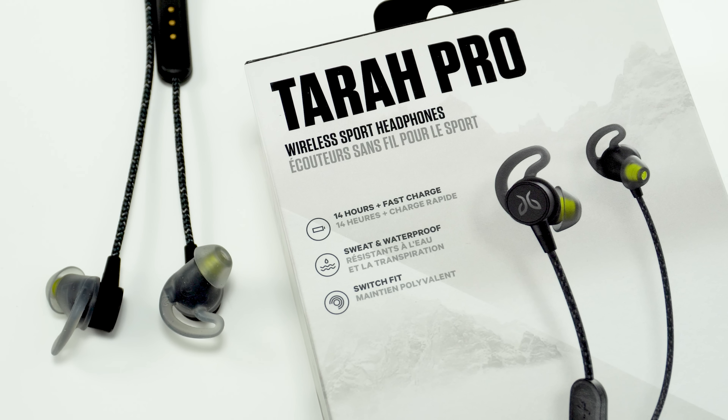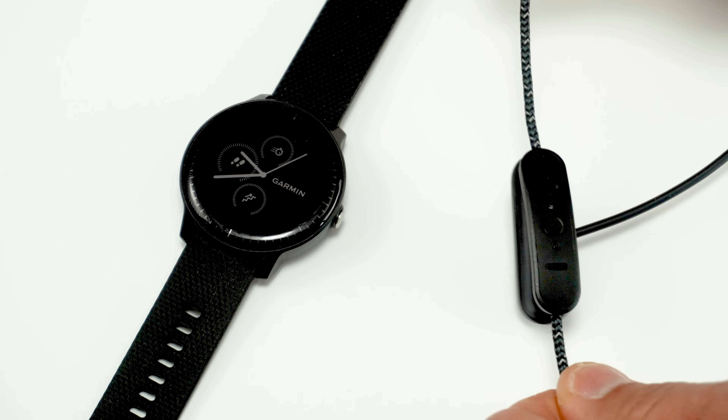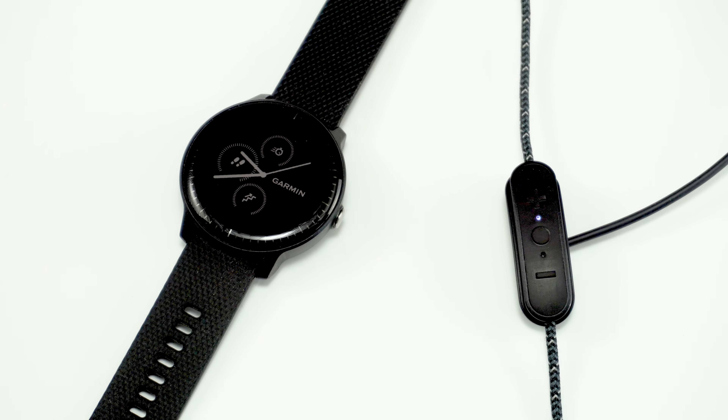The first major thing about the Terra Pros is that they advertise a whopping 14 hours of battery life, and I was easily able to get about 13 hours out of them — and I listen to my music a little bit louder than I probably should. They also have a quick charge feature that's supposed to get you 2 hours of battery life with just a 5-minute charge, and I found that to be pretty close. If you're charging them completely from empty, it takes about 2 hours or so.